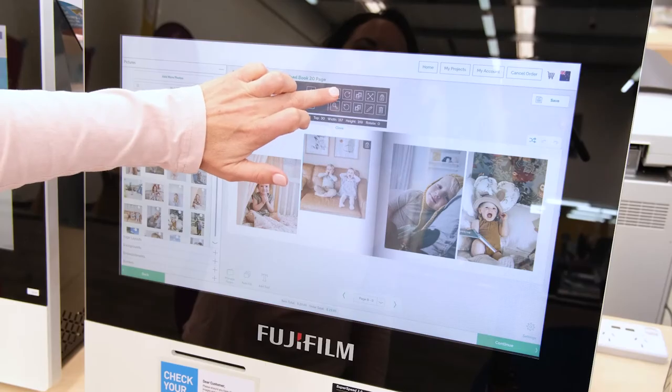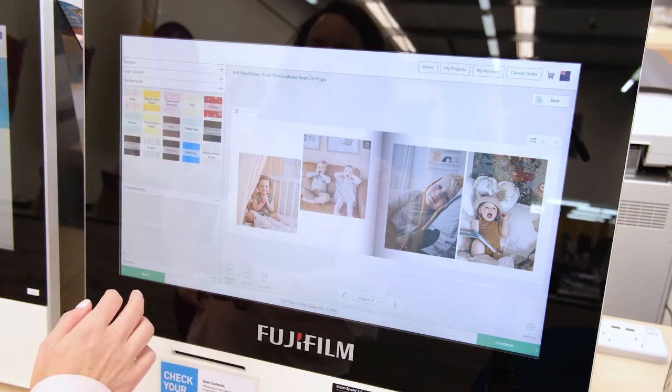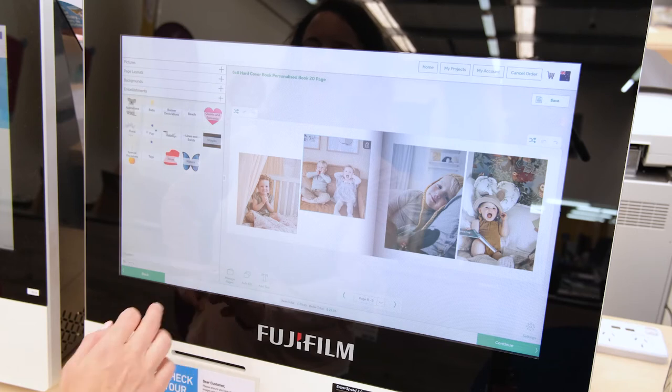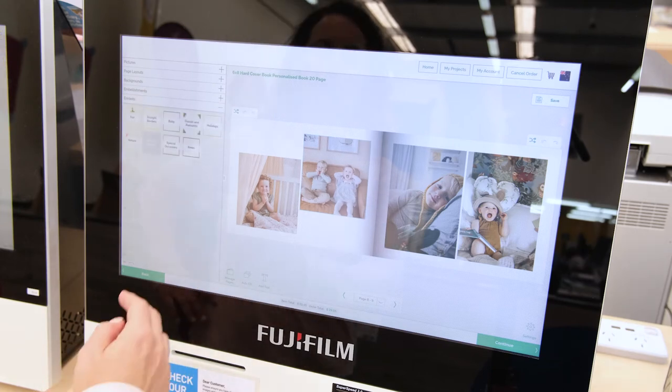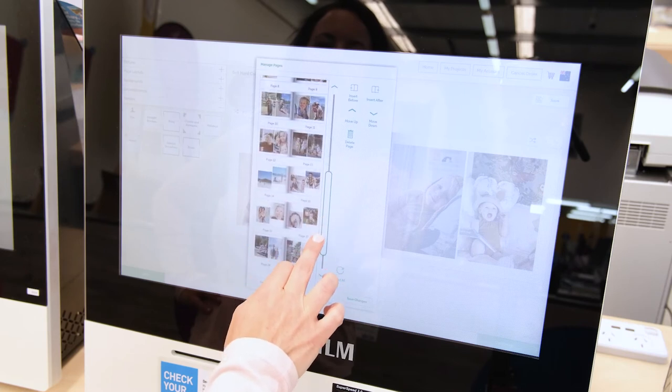Crop and adjust your photos so that they fit the frames, and you can make further edits to your photo book using the editing options on the left. Change the order of pages, delete or add more using the manage pages option.